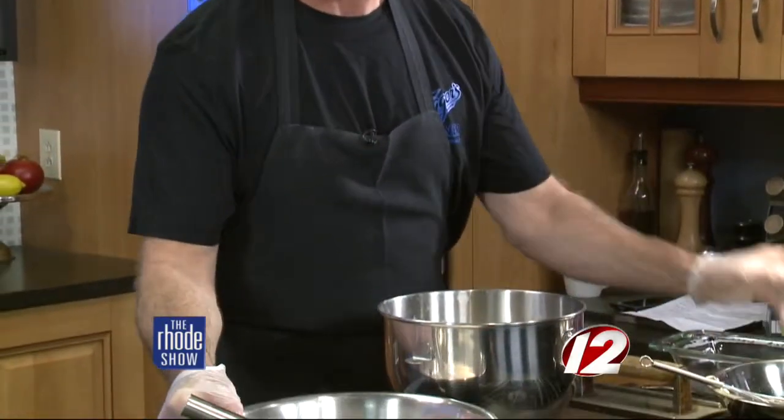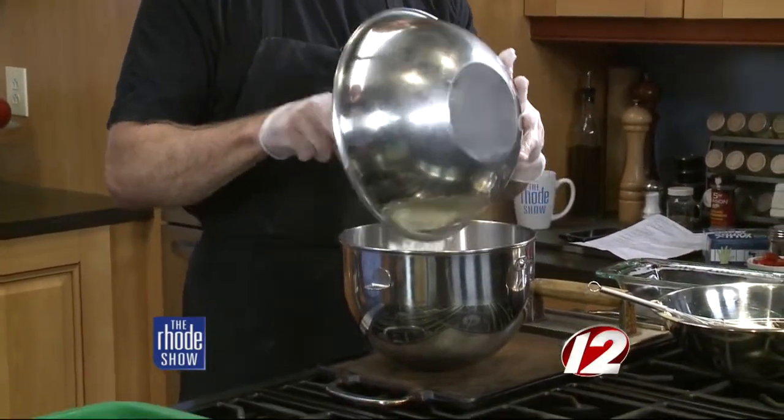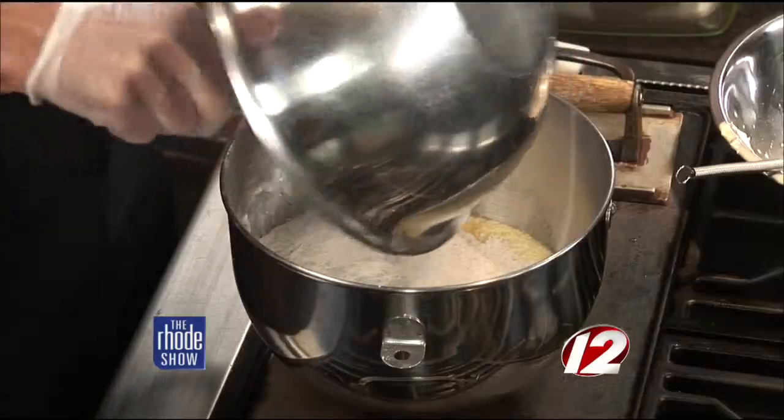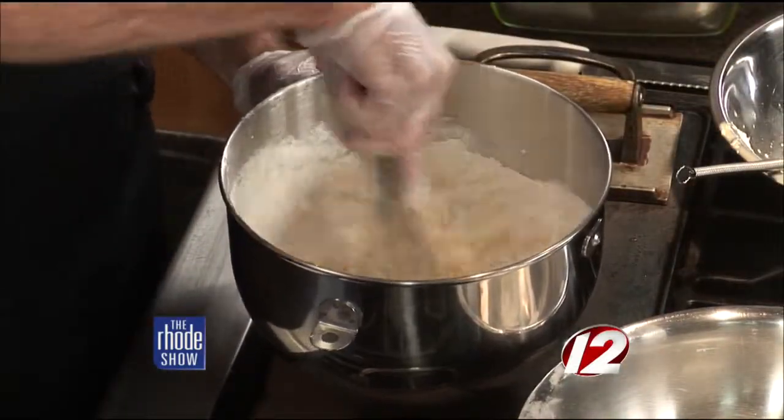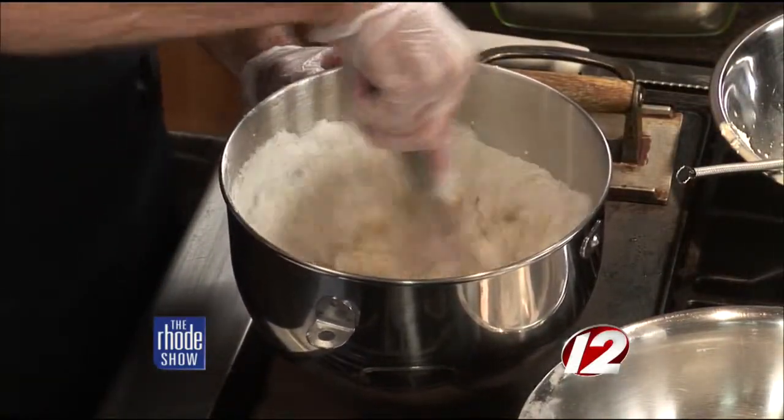We're going to add the wet ingredients — this is the oil, the eggs, and the butter — and the dry ingredients: the sugar, the flour, the baking soda, and salt. People don't realize all the prep work that goes into owning a restaurant, owning a diner. It's a lot of work, and you guys do it great. I appreciate it — it is a lot.